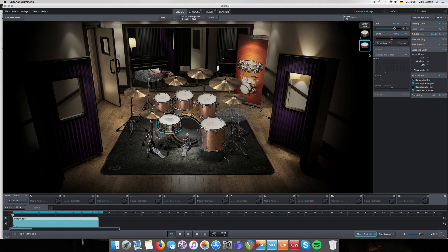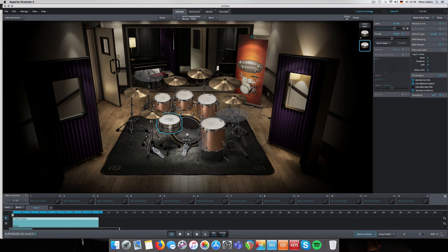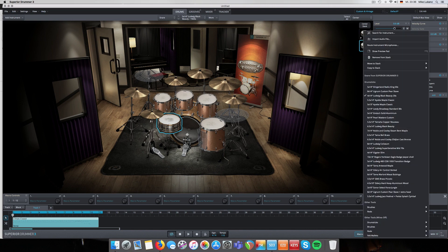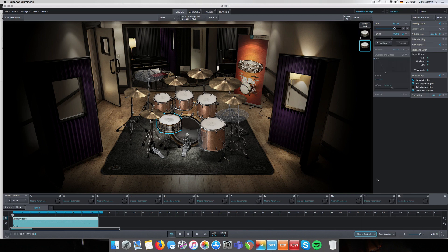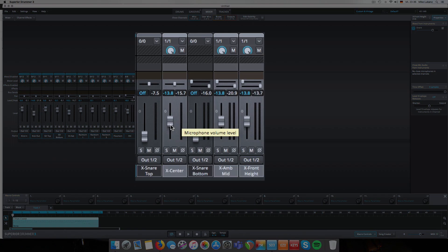Of course you can go creative - I'm a sound nerd so I try to match sounds by picking two different Black Beauties. But the cool function is you just right-click on the stacked snare and pick, say, one of the piccolos - like the GMS Brass Piccolo. The routing is still the same, but now you get the room ambient sound from that piccolo snare.